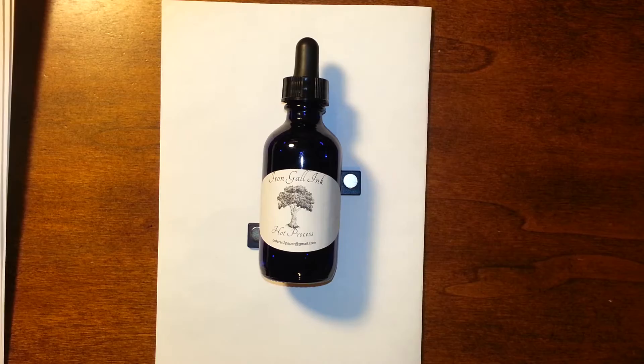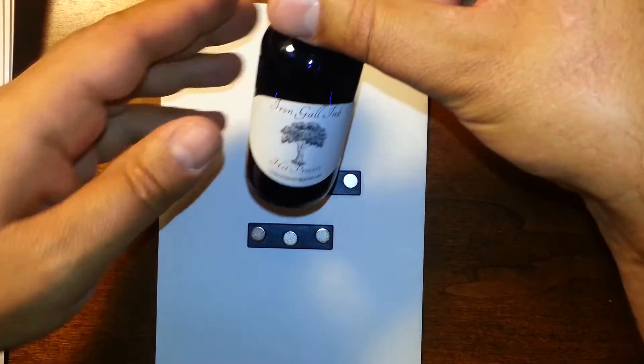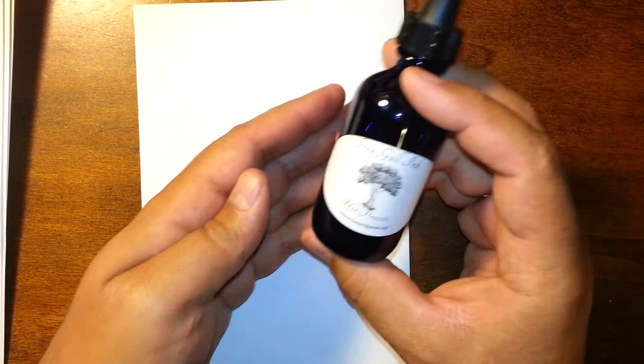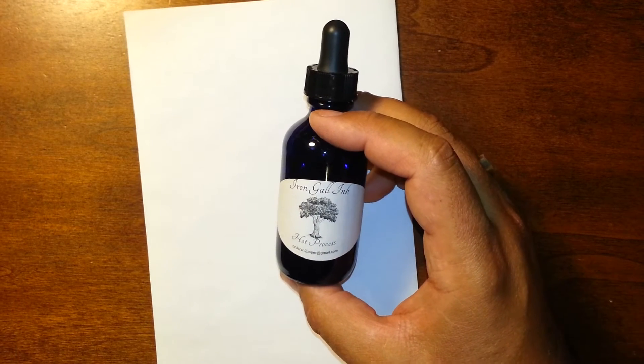So what is iron gall ink? Iron gall ink is an old ink. It's been around for centuries. Historians believe that we began using iron gall ink back in the late 17th century.